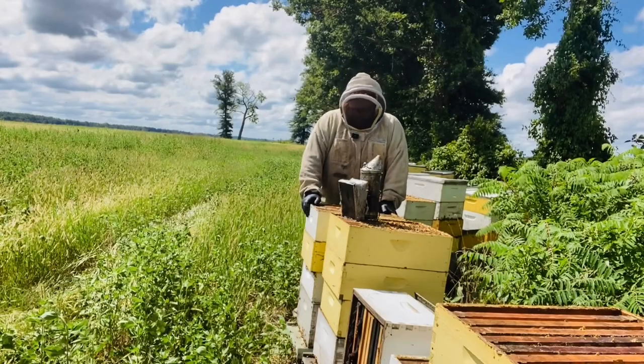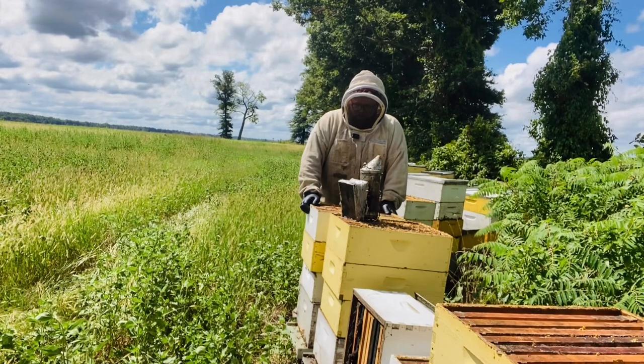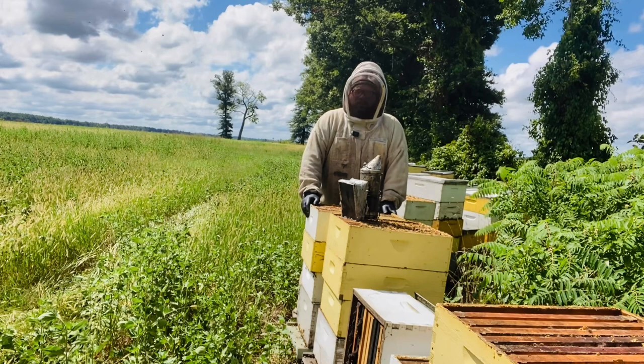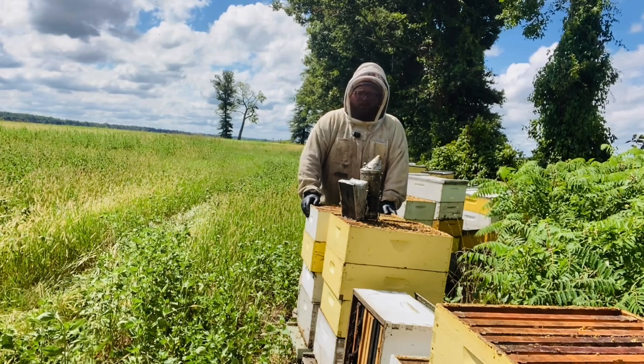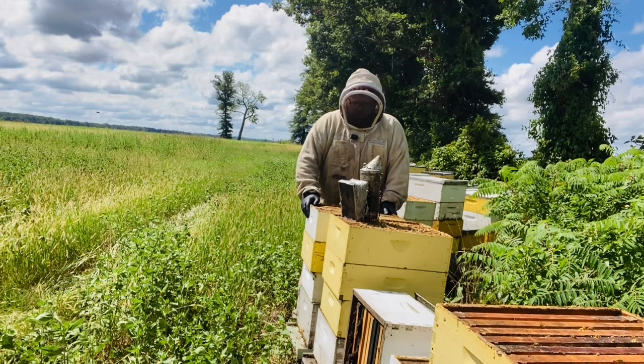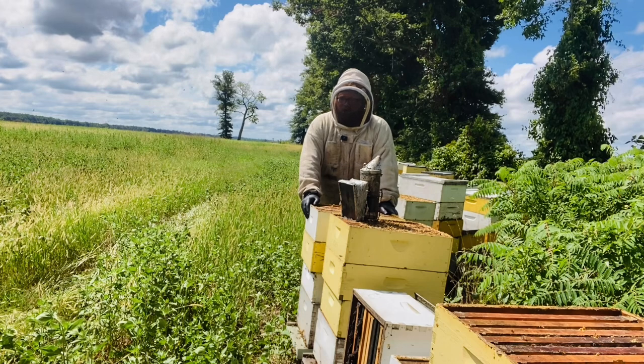Hey guys, Gus Mitchell here. I wanted to talk to you about capped honey and open honey. In my region, this time of year, I start getting lots of questions about this — about moisture content, people having issues with capped honey being too wet.